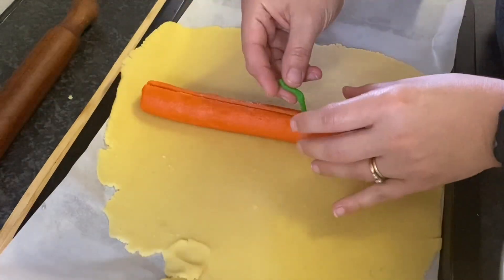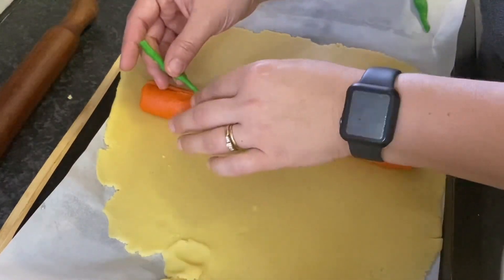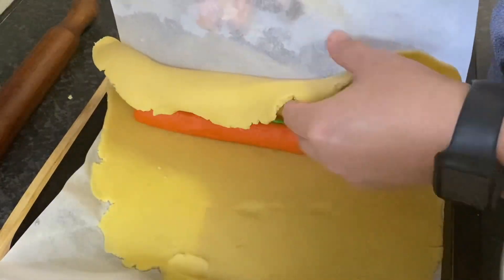My dough kept getting soft so I had to work fast, and I ended up placing my stem in sections. Now you're ready to wrap your pumpkin — the parchment paper really helped in this process.